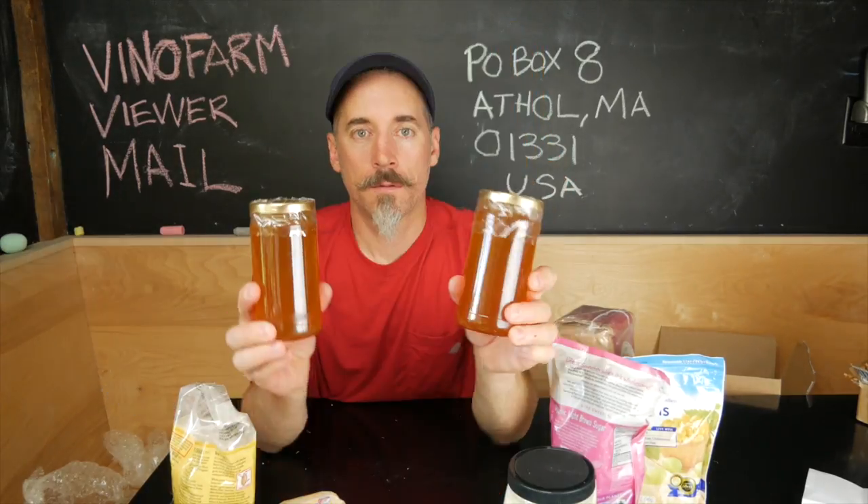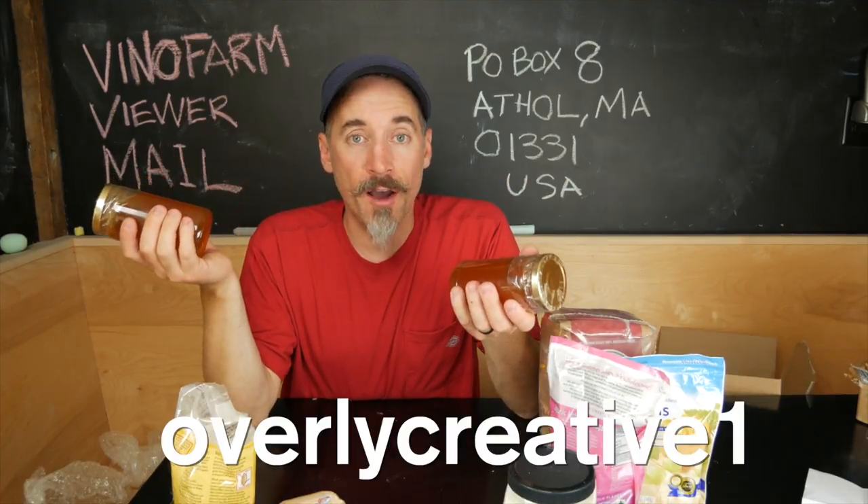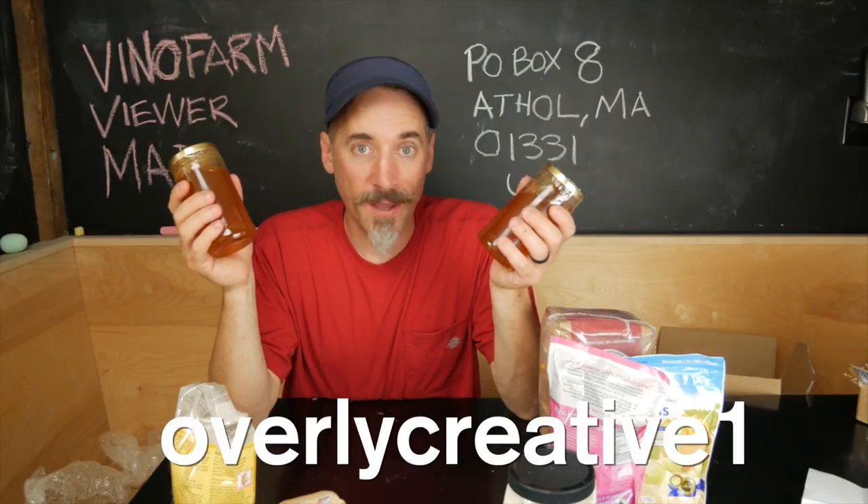Wow. Gorgeous. So this is very thoughtful. Thank you very much. It's very sweet, and I will make some bread. Thank you.